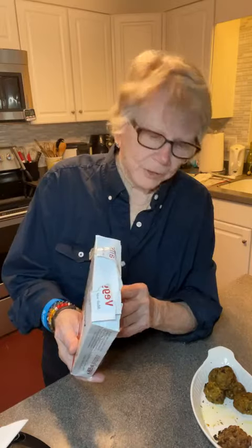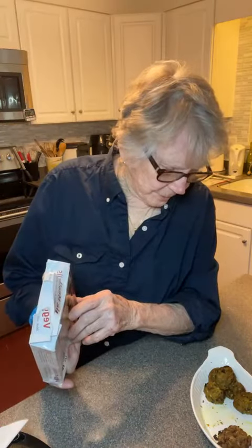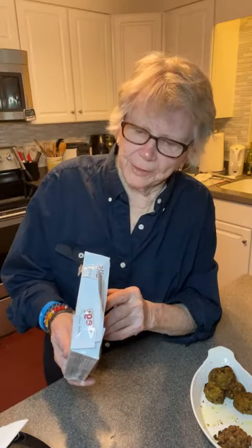Three balls is a serving. 129 calories. Sodium: 252. Carbs: 20.